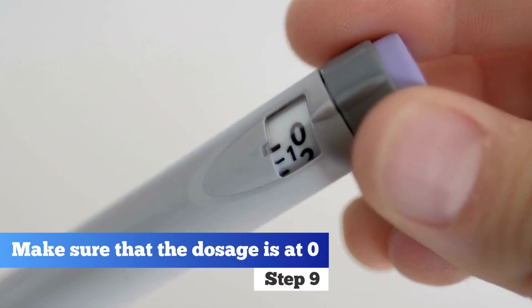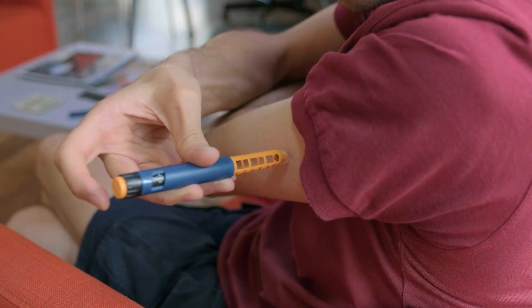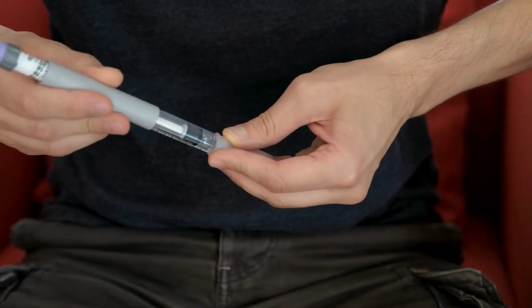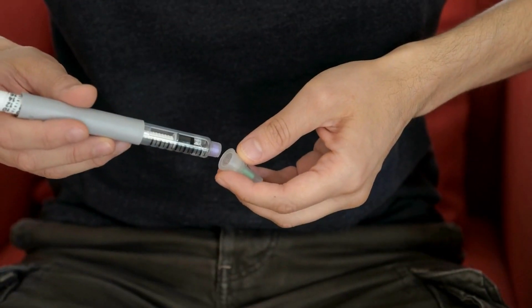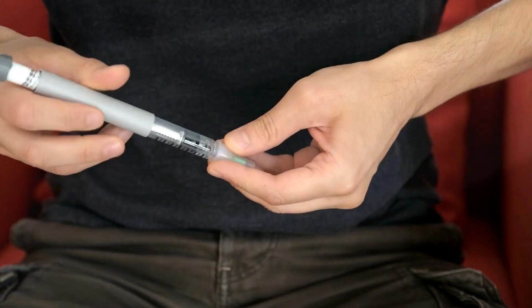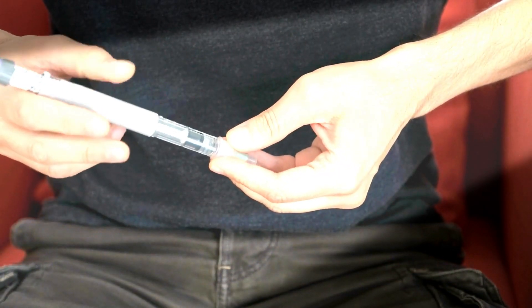Step 9. After the injection, check that the number in the dose window is back to zero and pull the needle straight out of your skin. Once you're done, replace the needle cap, unscrew the needle, and dispose of it in a sharps container. Don't forget to put the insulin pen cap back on to protect the insulin from light and ambient conditions.